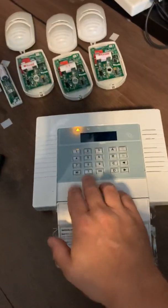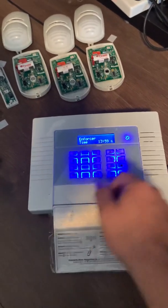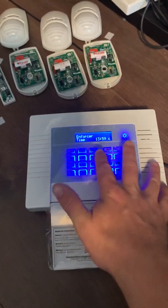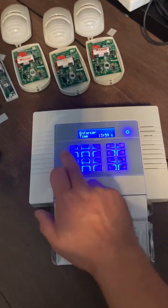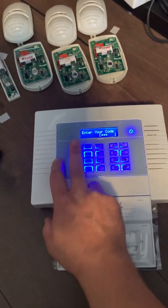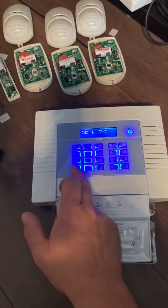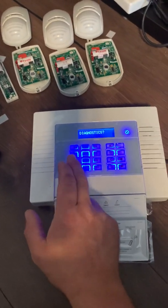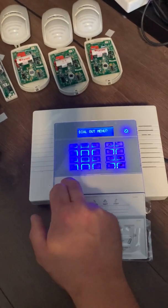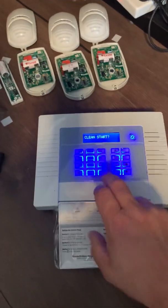I've just powered up the system and the first thing we need to do is what's known as a clean start. Press any button. Once powered up, your display looks like this and your time will probably say midnight. Punch in the engineer's code, which is defaulted to four ones. It instantly asks if you want to set the date and time — keep pressing no until you see 'clean start', which is quite far down the menu, and hit the yes button.